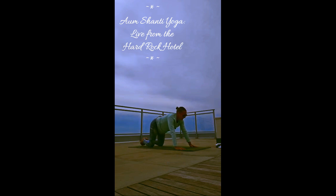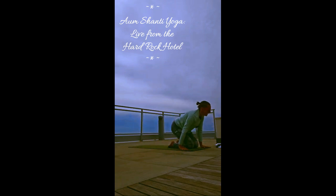Forehead comes down. Arms can be stretched long, or you can bring your elbows down to the outside of your mat and let your fingertips touch. Allow the back of your head to relax, the neck to relax. Let those hips sink back. Check in with your body, check in with your breath.